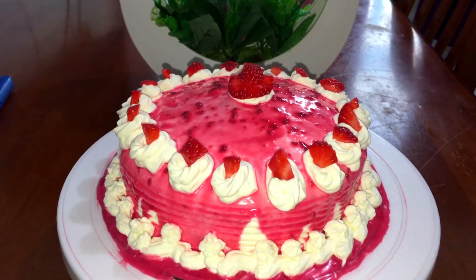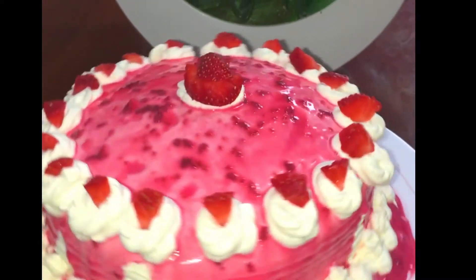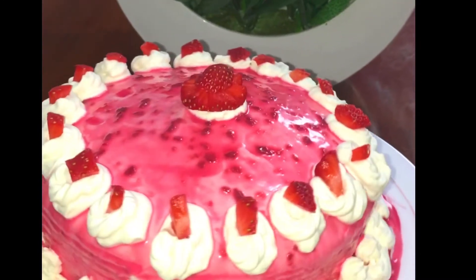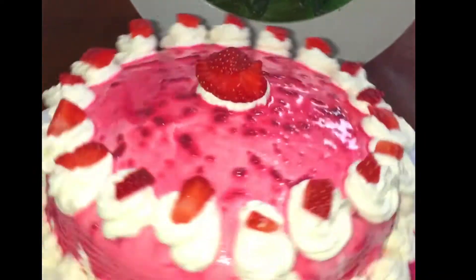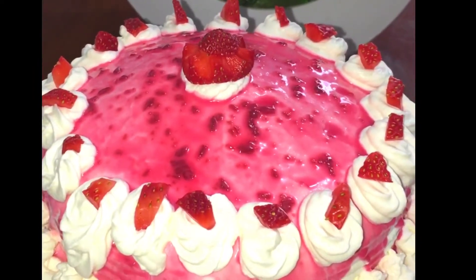This is strawberry cake — it's not a real strawberry, it's very beautiful. It's a fruit flavor. It's a strawberry flavored cake.